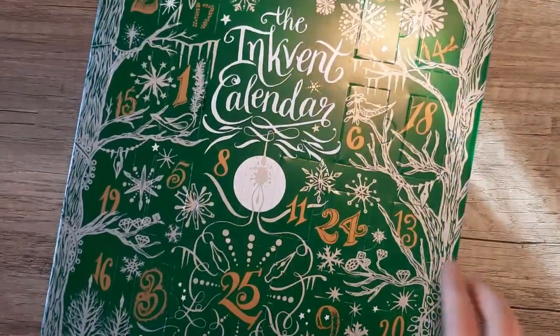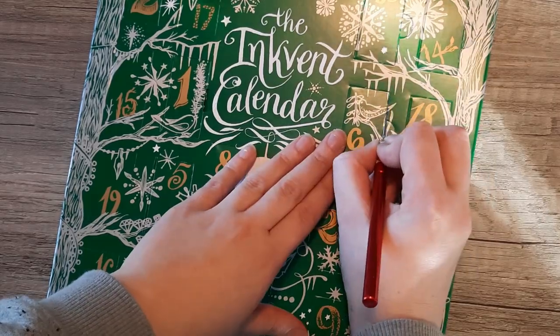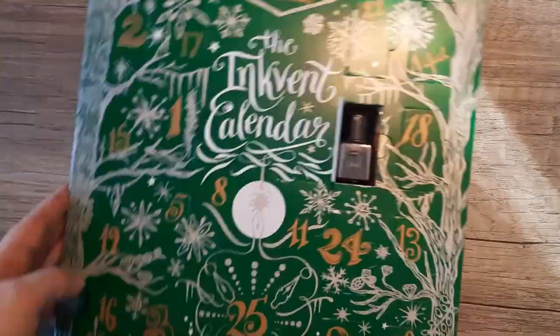Welcome or welcome back everybody. I'm the Ink Archivist here again with the 2022 Diamine Inkvent Calendar. Today we're looking at day six, which is Ghost.